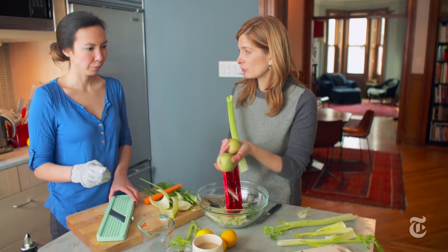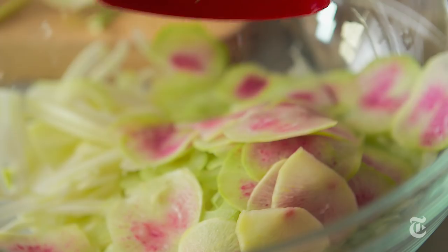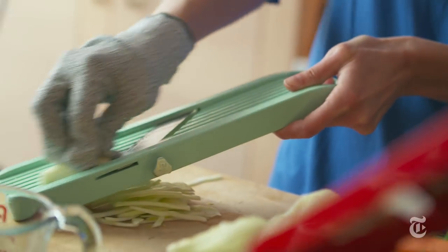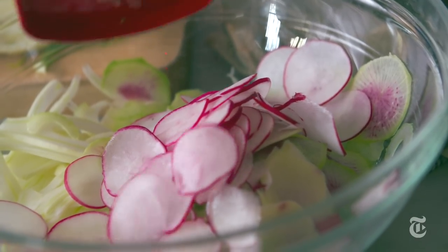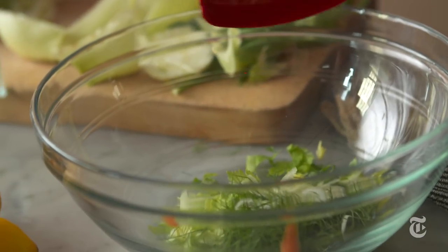Check these out — watermelon radishes. Oh, that's beautiful inside, that is gorgeous. What you want for this kind of salad is a diverse range of vegetables with different shapes. Fennel will have a long, curvy shape; you'll have the round radishes; you might have crescents of celery. All these different shapes combined look beautiful, but they're also really interesting in your mouth.